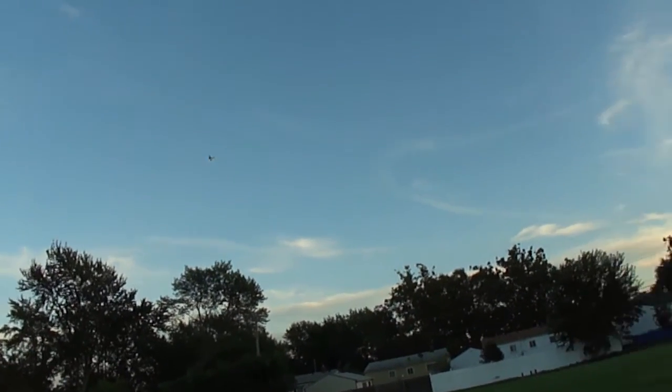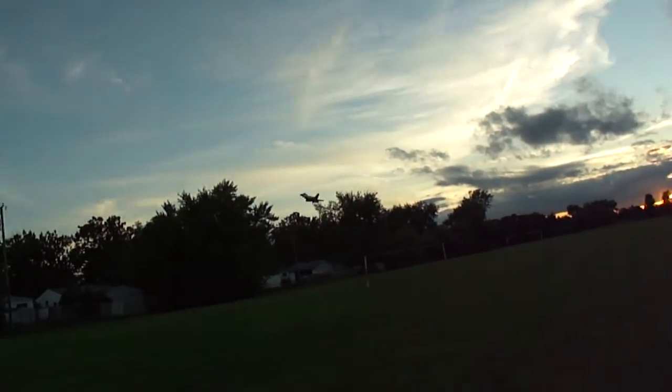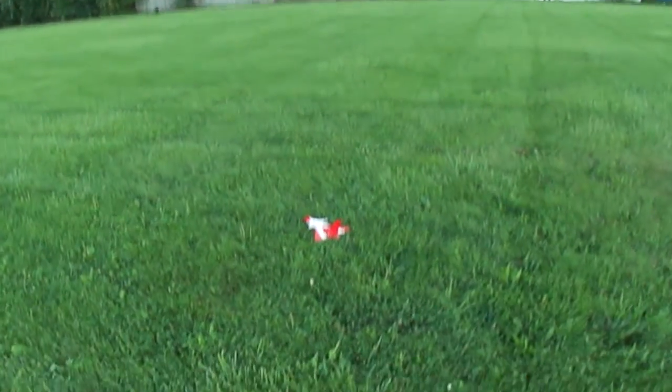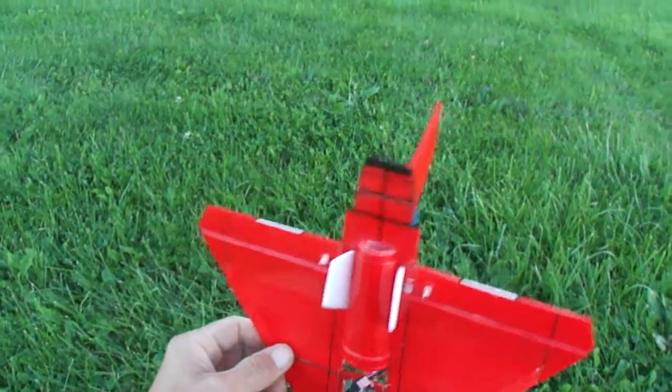Got some wind picking up. One heck of a little micro jet you guys, especially with the thrust vector system — it works awesome.